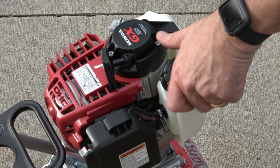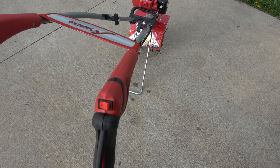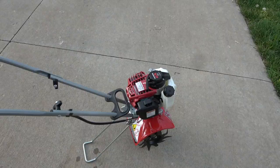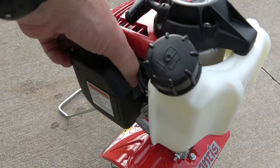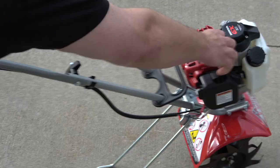Once you return the gas cap, the engine can then be started. To start, first toggle the switch on the trigger handle in this position. Then, close the choke by moving the choke lever to the top position. Find the gas primer bulb in this location. Press the primer bulb approximately 6 times until the bulb is filled with gas. Once filled, press it 2 more times.